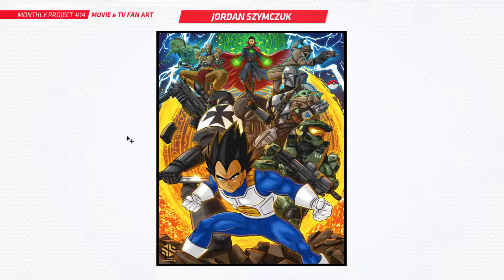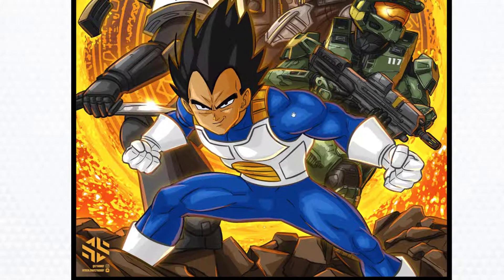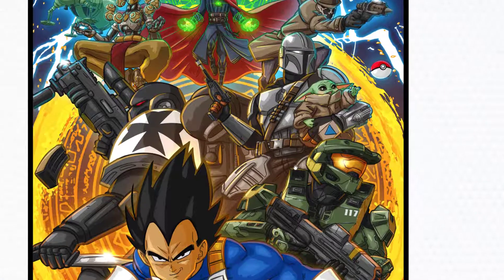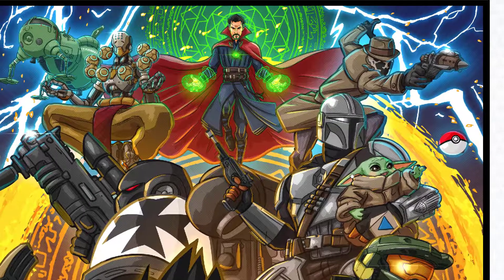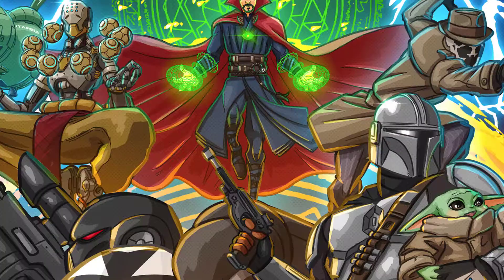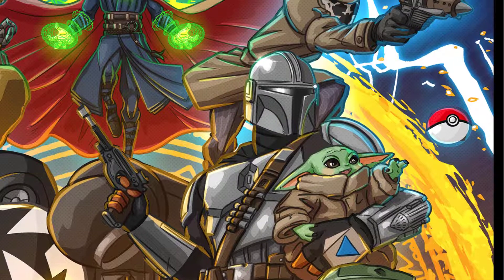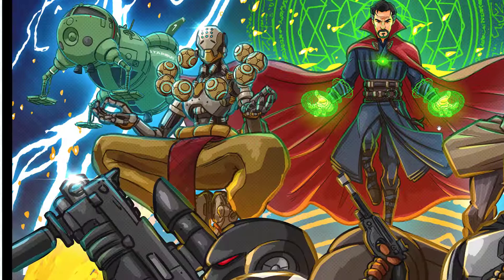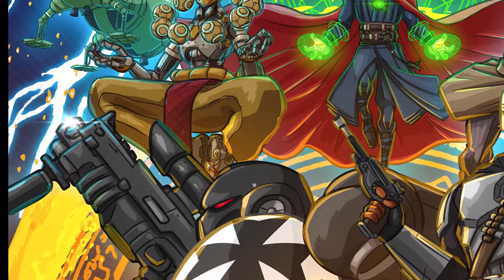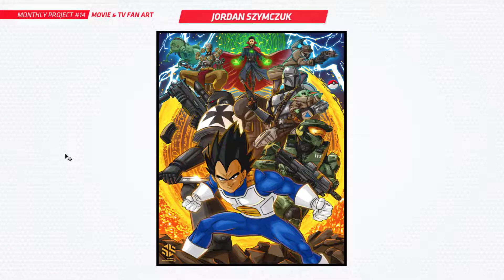Jordan has submitted this mammoth of a picture. We've got Vegeta from Dragon Ball Z, a couple of video game ones, and a mix of everything — TV, movie stuff. We've got Doctor Strange, Mandalorian looks great there with Baby Yoda. Is that Watchmen? Really nice work here — you've done so much, this is a huge piece. I reckon that would have taken you ages. Really nice to see that one, Jordan.